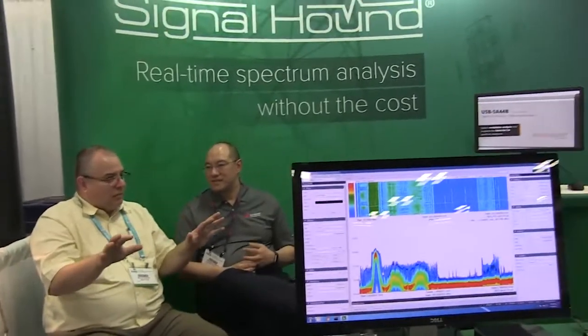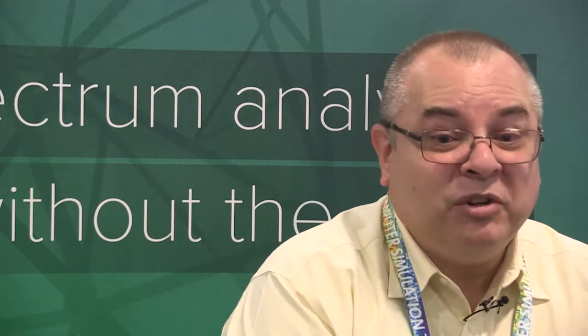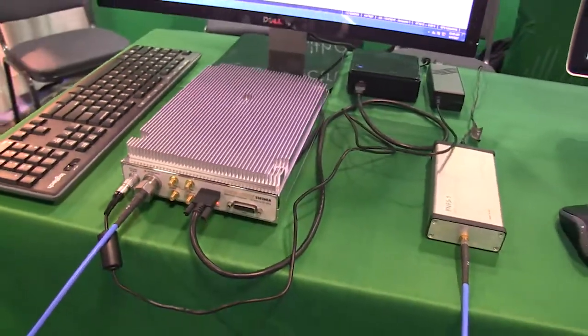In terms of all those features, how did you determine the balance? I spent a lot of time talking to customers — they told us what they want. We've sold quite a few BB60s, and customers have cataloged feedback saying this is a great product, but we could use more dynamic range, faster sweep speed, or bigger instantaneous bandwidth. We put all of that into this product. In addition, we've put a GPS receiver inside that disciplines an OCXO. Put it all together and it's a fantastic performing instrument that goes up to 20 gigahertz.